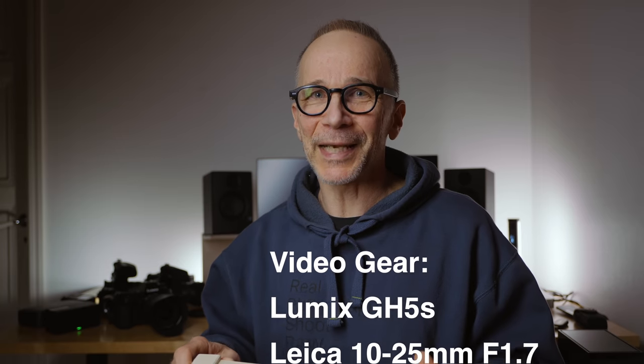I'd also like to hear your opinion — would you rather push the exposure in post or get it right in camera? What experiences and preferences do you have? Please leave a comment below and let me know. If you like my content, please remember to subscribe and hit the bell so you'll get a notification every time I post new content. Thank you so much for watching and I'll see you in the next video.